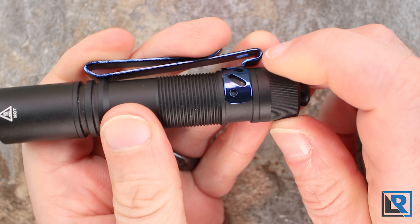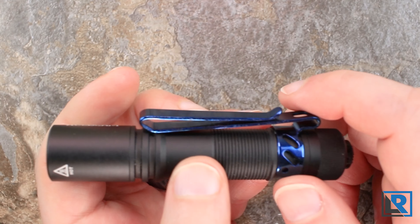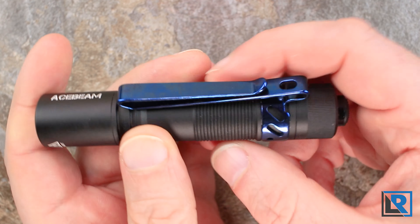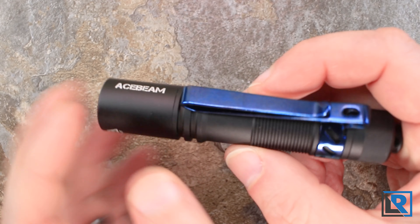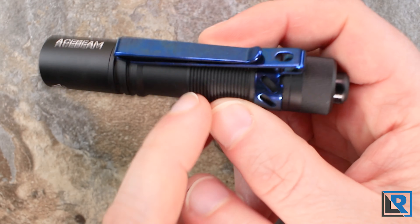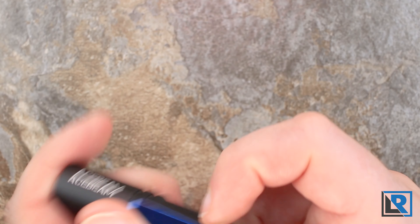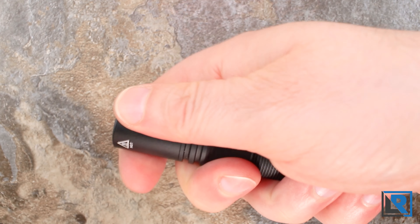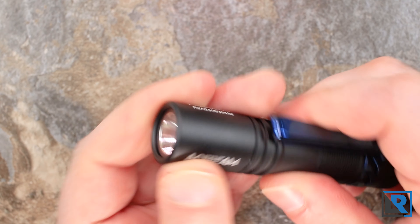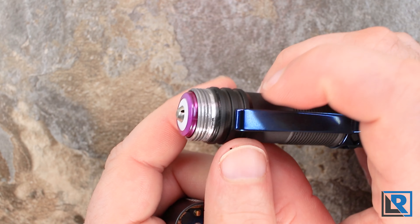Starting at the tail of the light, it's got a raised button with texture on it — basically the exact same button that's on the Olight i5T. It does have a plastic outer edge and it's pretty stiff to push, so it takes a good push. The rear tail cap is glued in place and has straight knurls, much like the Olight. You've got one pocket clip attachment point, a little bit of grooved knurling, and then smooth further up.